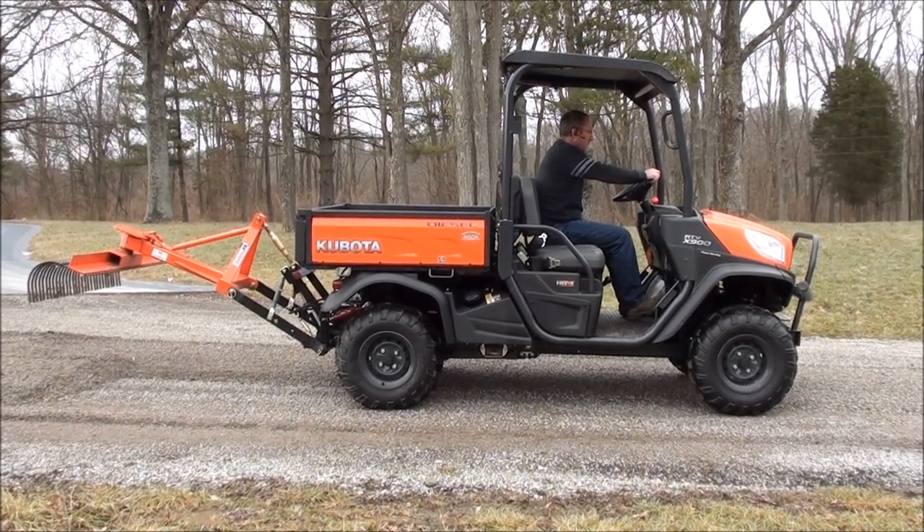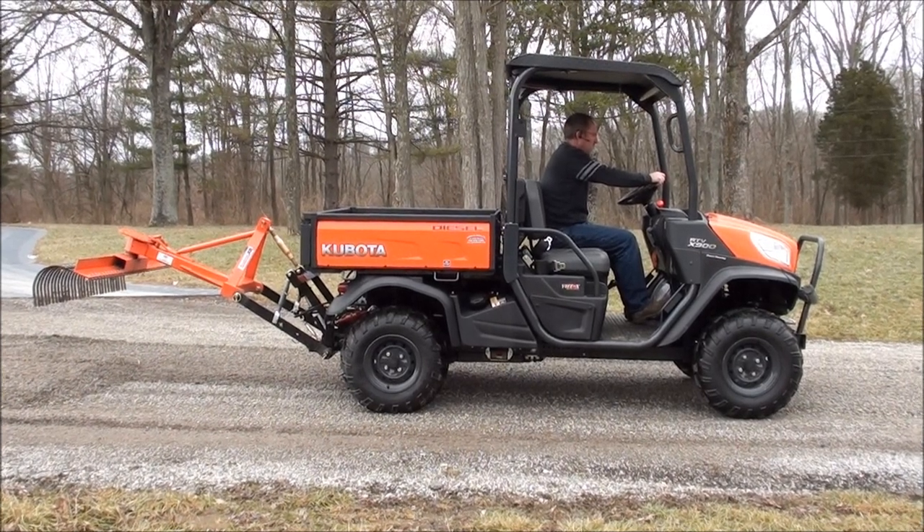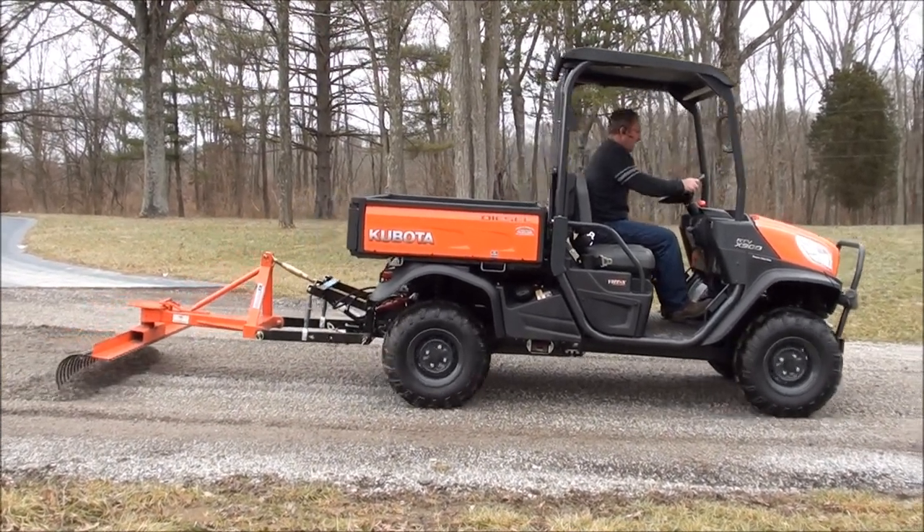Welcome to UTV Hitchworks, home of the Farm Boy. In this video we are demonstrating the Farm Boy Sport X, a hydraulic three-point hitch for the Kubota RTV X series.